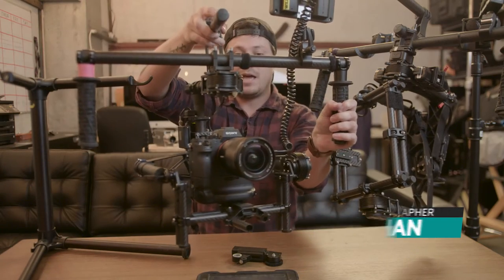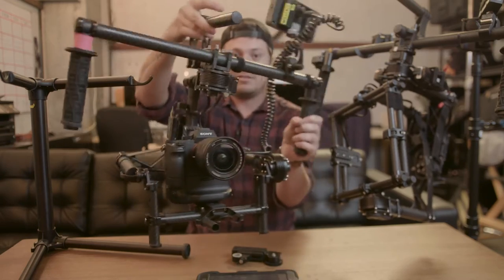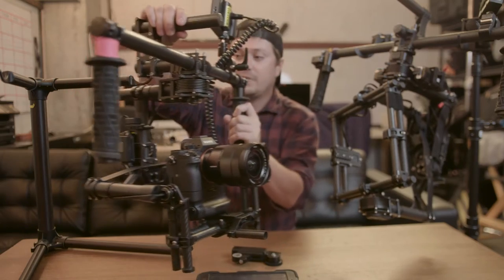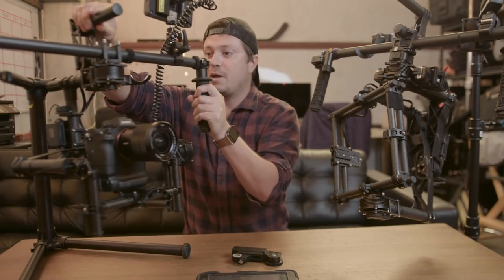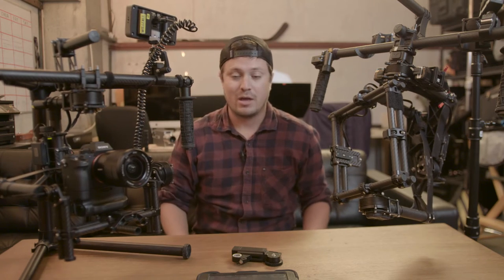You can see here, this is the M10 — we have an A7 on there — and you can see how if I just shake it and move it around, it stays perfectly steady for those gimbal shots. Very popular. Other gimbals that are made include the DJI Ronin, which is a little bit more popular with the cheaper cost associated with it.